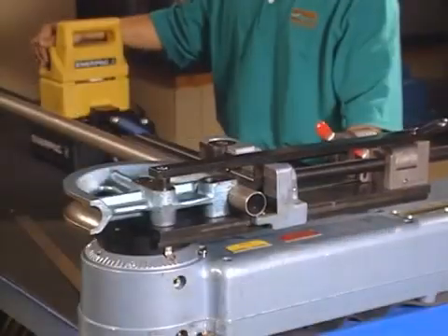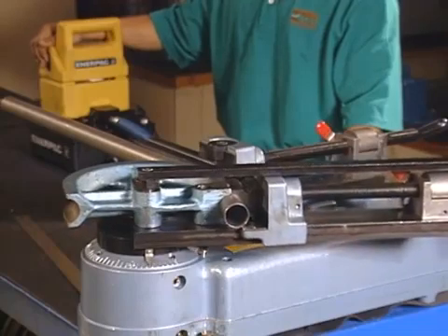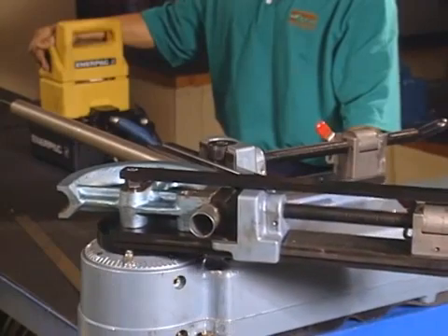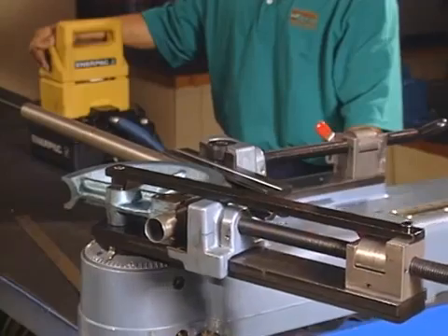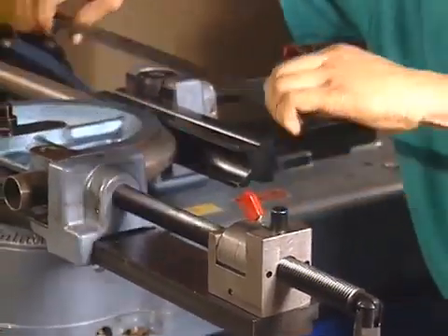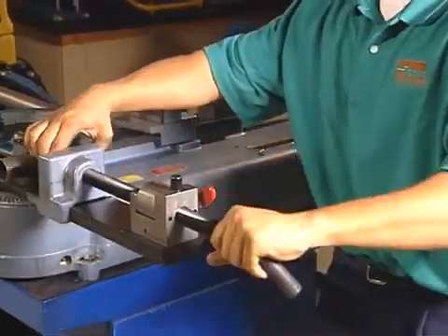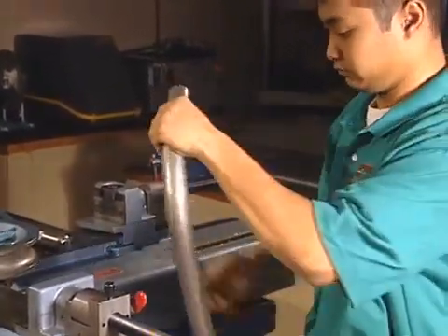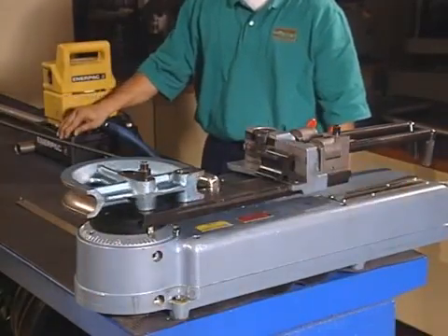The actual bending procedure is also the same: begin the bending process by starting the pump and closing the valve, making sure to support the tube if it's long, and shutting off the pump when the proper angle has been reached. Once the bend is complete, remove the tie bar if necessary, retract the slide and clamp vises, pull the tube out and up from the radius block, and inspect the bend. Then turn the clamp arm to its original position by opening the pressure valve.